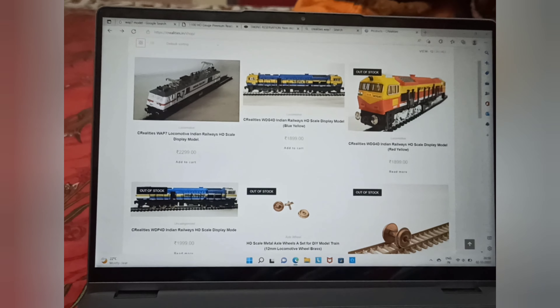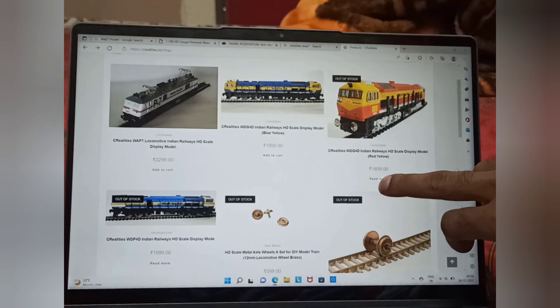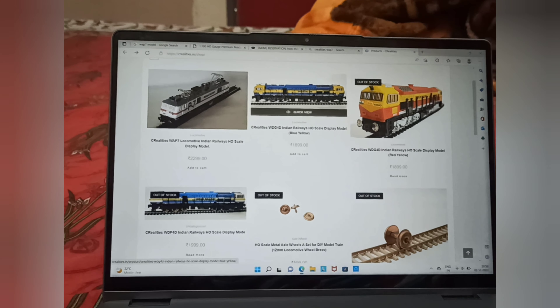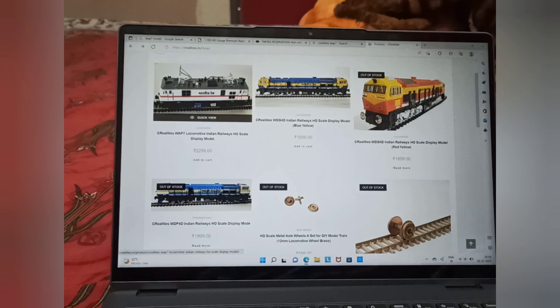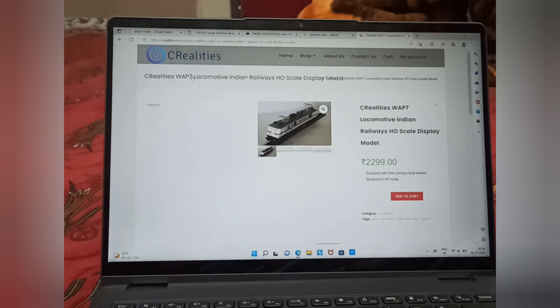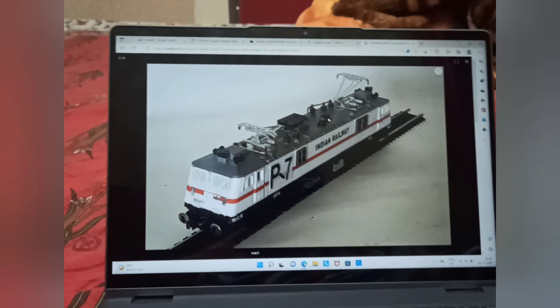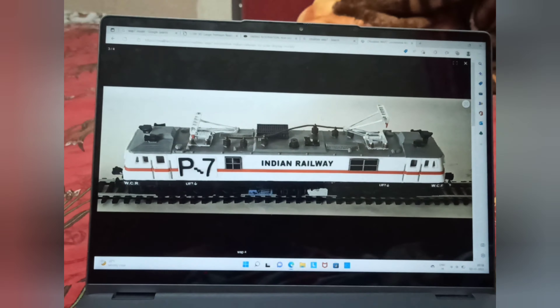Going to the main shop, they have the WAP7 at 2,300 rupees and around 1,900 rupees for the diesel dual cab locomotives — quite nicely detailed for the price. So I chose the WAP7 and ordered it. It arrived in a span of two to three days.